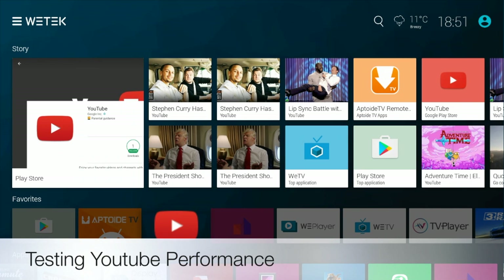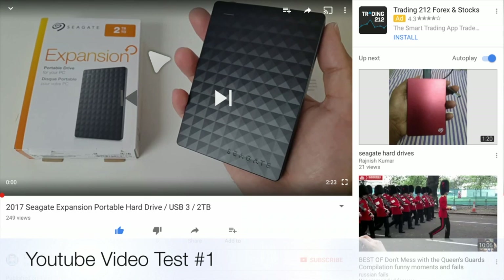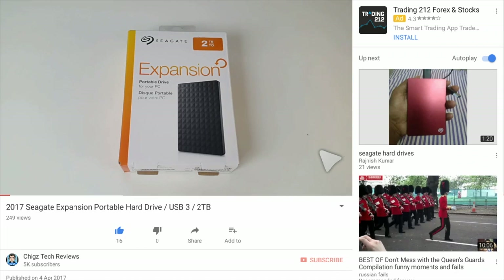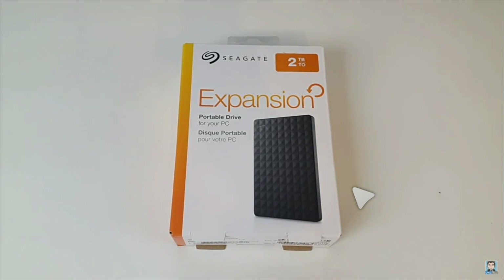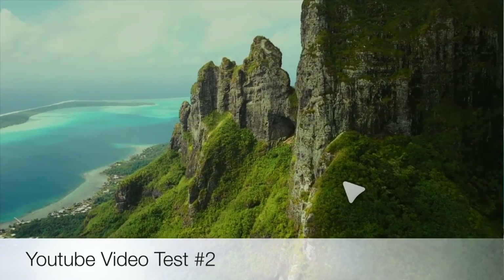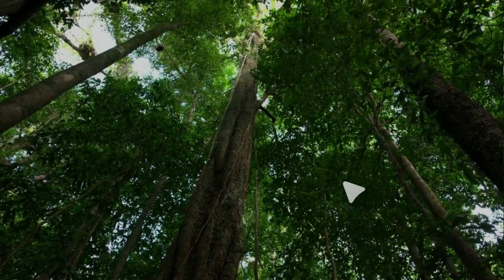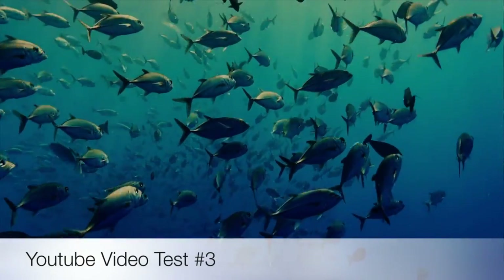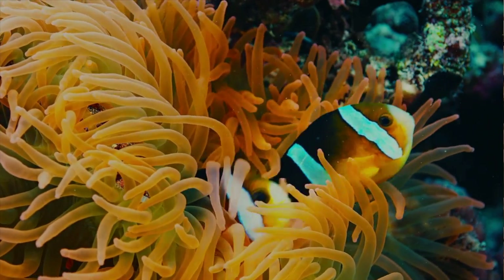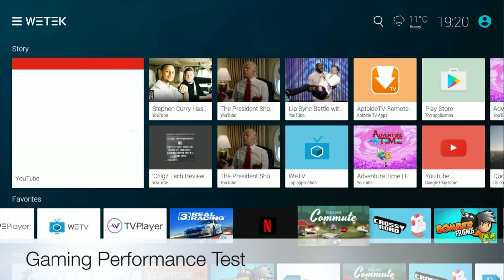So now I'm going to be testing out YouTube performance. That was great. So let's move on now to the gaming test, and the first game I like to play is Crossy Road.